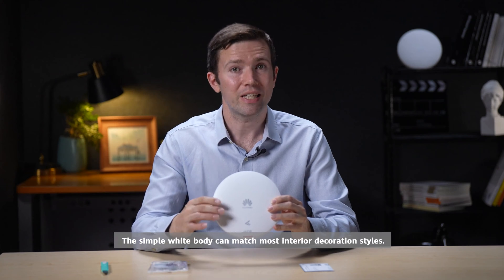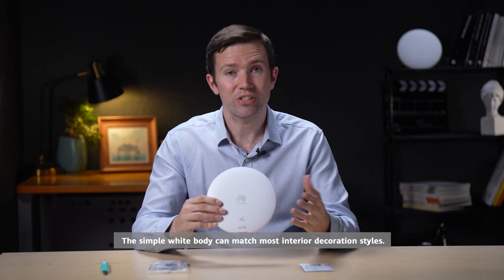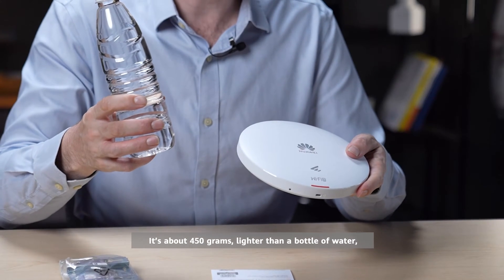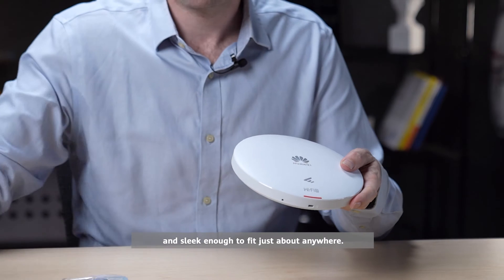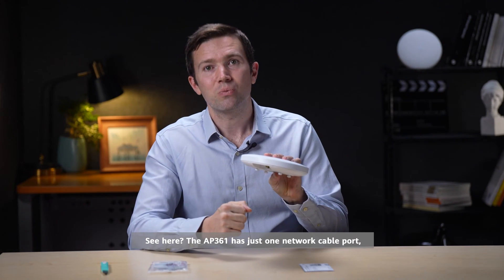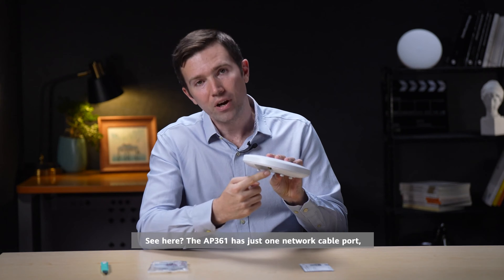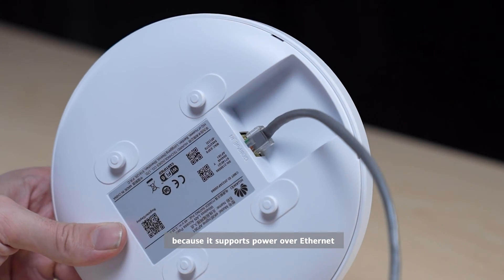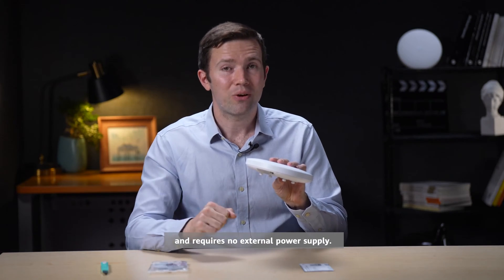The simple white body can match most interior decoration styles. It's about 450 grams — lighter than a bottle of water — and sleek enough to fit just about anywhere. The AP361 has just one network cable port because it supports Power over Ethernet and requires no external power supply.